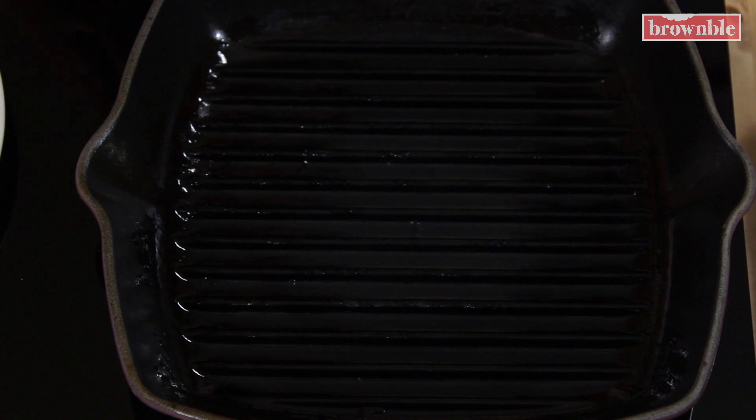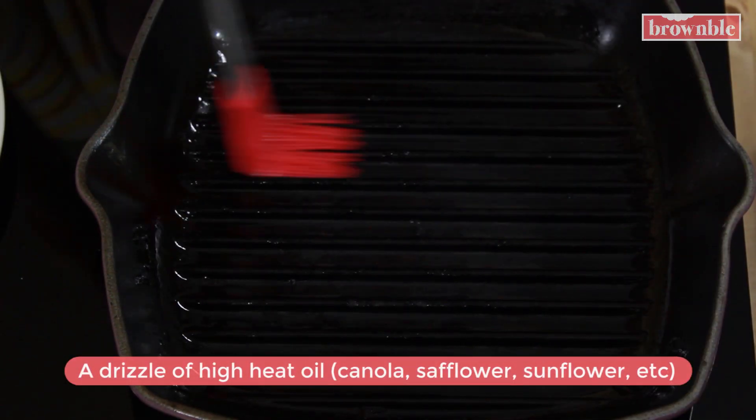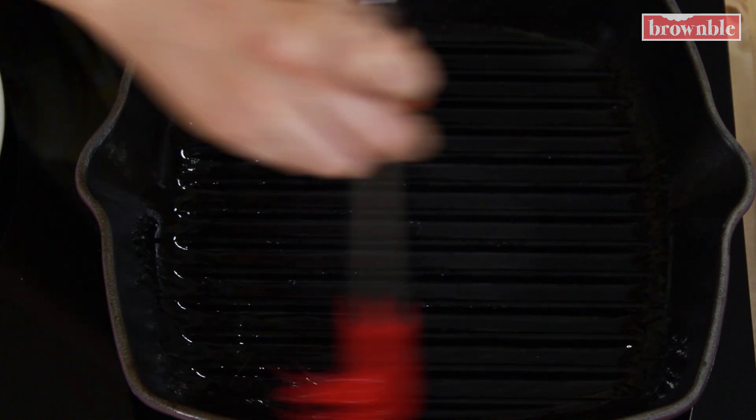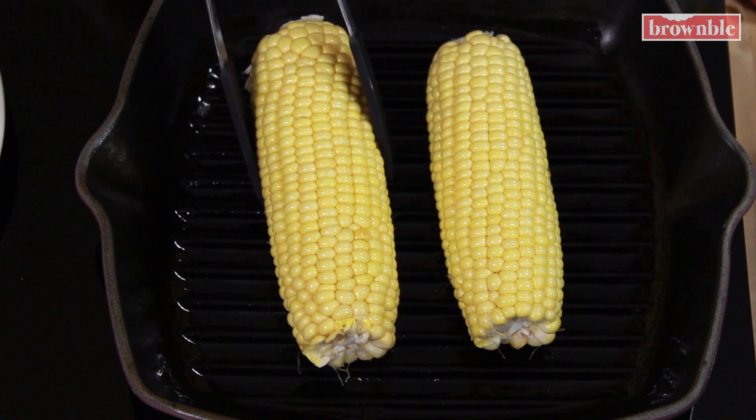Next, we're gonna get some nice char on the outside of our corn. I am using a cast iron grill pan — you can use a regular pan, anything you have. We want to create that char, but I love a good grill pan because you get those nice little charred marks. So add a little bit of high-heat oil here as well, brush it, heat this on high heat, and we're gonna start grilling our corn. Leave your cobs on there without rolling them around too much until they get some nice char on the first side, then roll around to ensure that it all gets nice and golden and charred.